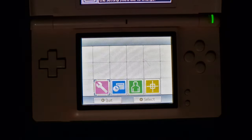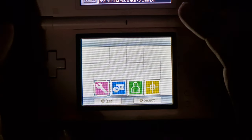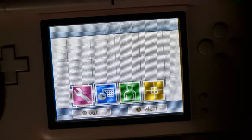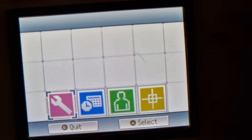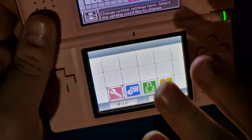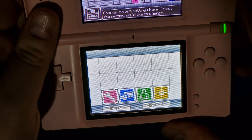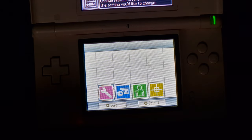Hi people, so in this video I'm going to show you how we fixed the flickering screen on a Nintendo DS Lite. I'm trying to pick it up on camera — I can't really tell if it's picking it up. To my naked eye I can see that it's flickering, not a lot but it's enough to notice it.